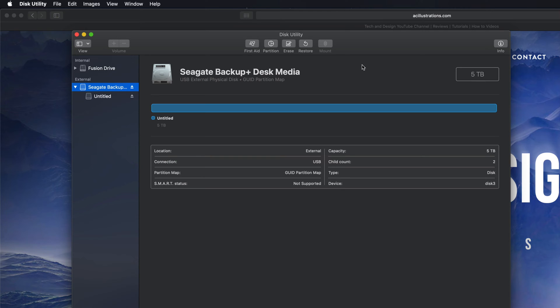We can still make it compatible with Mac and PC; however, if you're going to use Time Machine to back up your entire computer, it's best to format it in a slightly different way. That means we should make a partition, so let me show you what I mean by that.